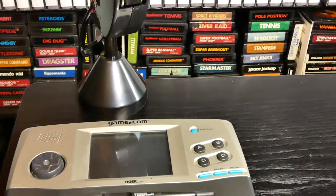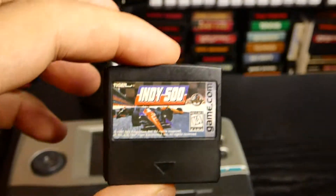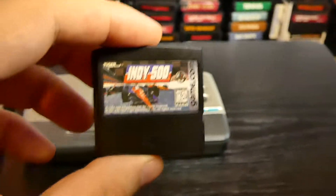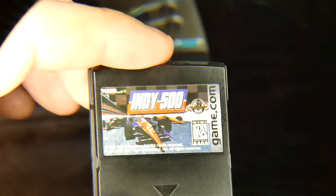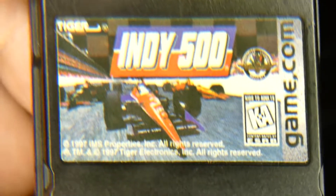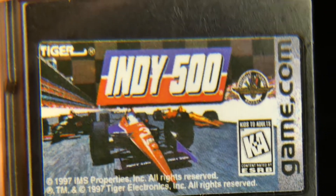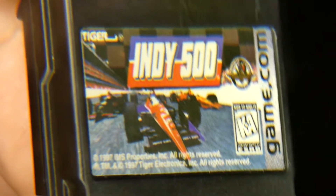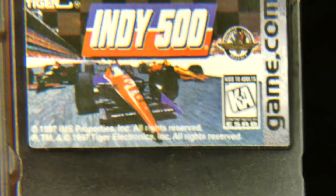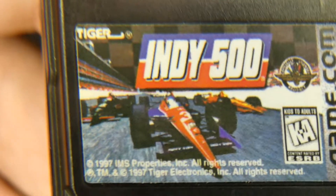We're going to be playing a little bit of Indy 500. Now this is one game I actually never played before. Let's back the camera up for a second and take a nice close look at Indy 500 — get a nice magnifying view right there. We have Indy 500. Let me see what the label looks like — you have a couple of race cars that are racing.